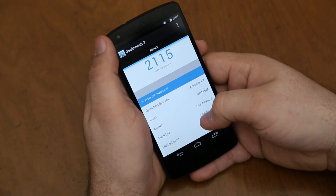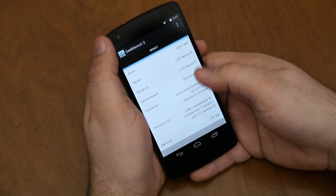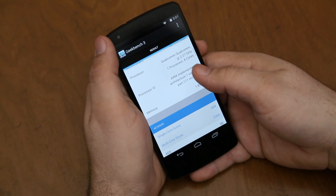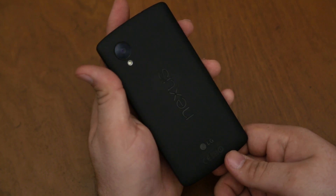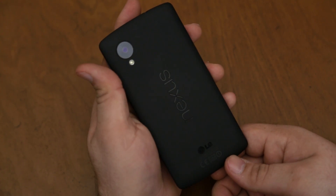The Nexus 5 is available off-contract for only $349, so that is a pretty killer deal. But I wanted to give you guys a quick overview, unboxing, and a benchmark test here on the brand-new Nexus 5.